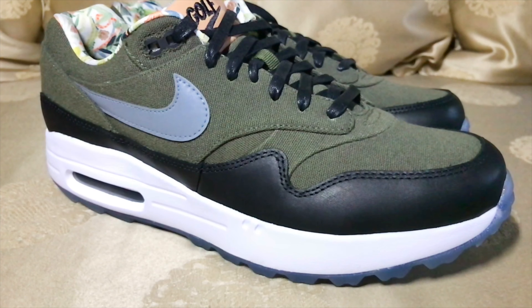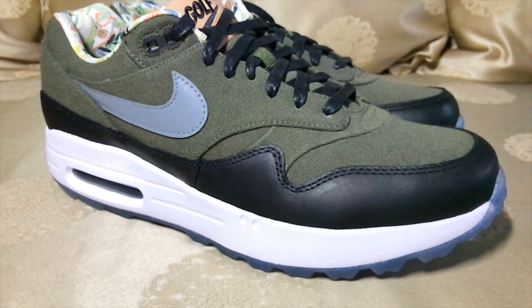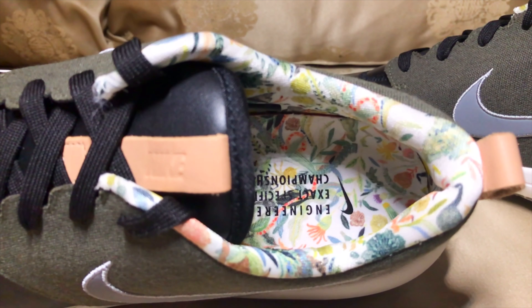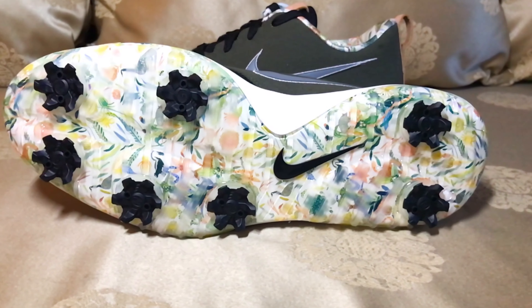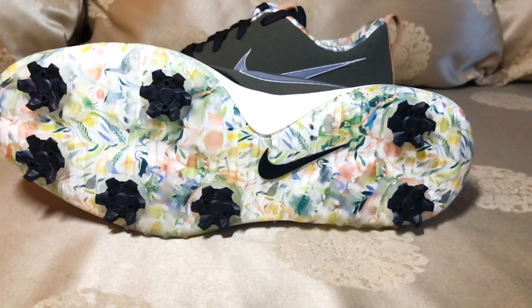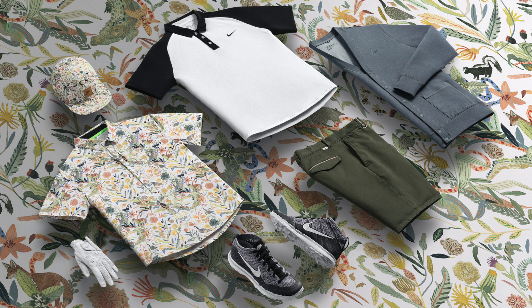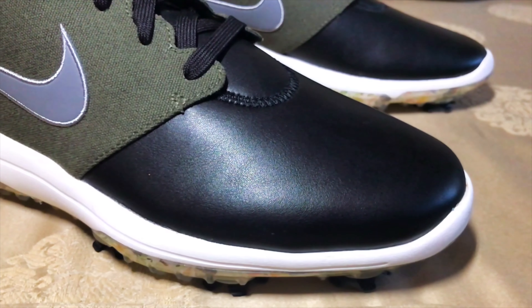Some pretty cool things are happening on this shoe. Very similar to the Air Max 1 golf shoe, this shoe is again inspired by Michelle Morin, who did the illustration inside of the golf shoe. You can see on the bottom between the outsole and midsole — Michelle Morin felt like golf gear was getting pretty boring, so she created this wonderful illustration to make golf appealing again.